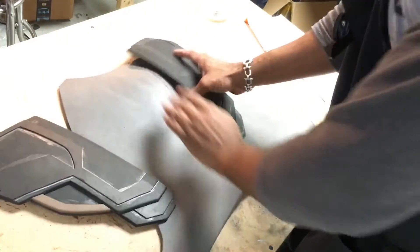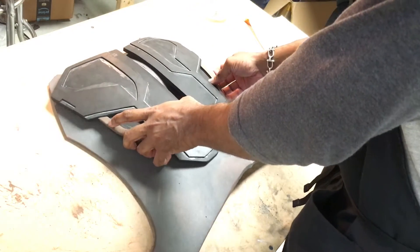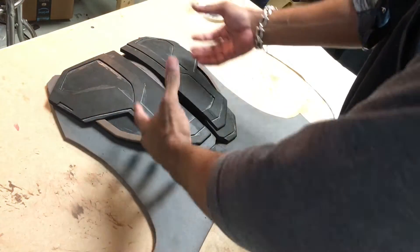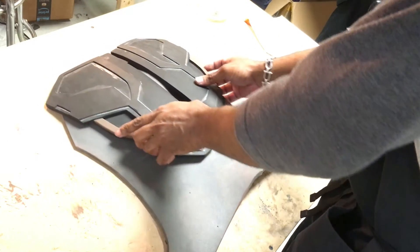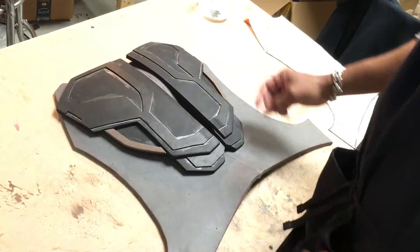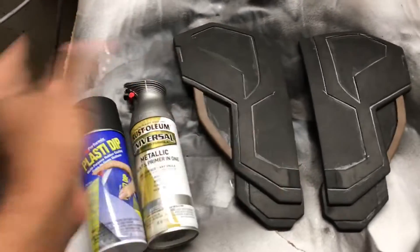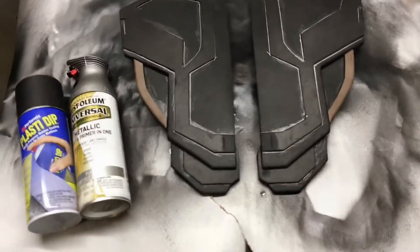Now that you have the base for your back piece, grab these additional pieces. At this point it's up to you — if you have a mannequin, put it on there to figure out the positioning, because you want to figure out how high or low you want it placed, then glue it down. Then we go ahead and paint it. In the paint booth I'm going to use two coats of Plasti Dip with 15 minutes between each coat, and then flat antique nickel by Rust-Oleum.